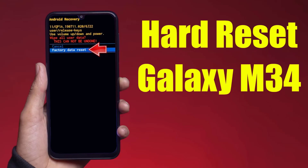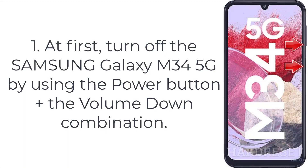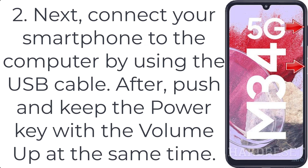How to hard reset Galaxy M34. Step one: turn off the Samsung Galaxy M34 5G by using the power button plus the volume down combination. Step two: connect your smartphone to the computer by using the USB cable.